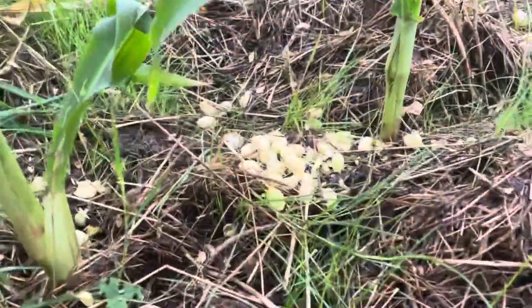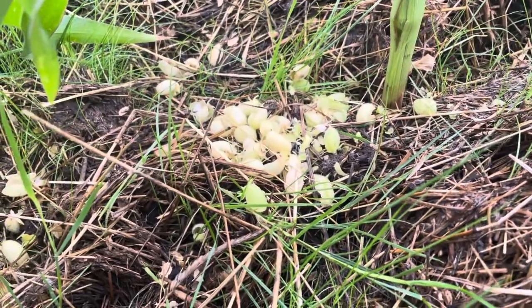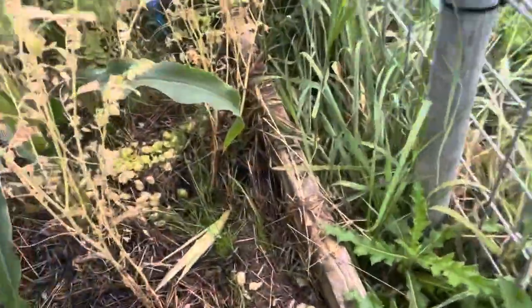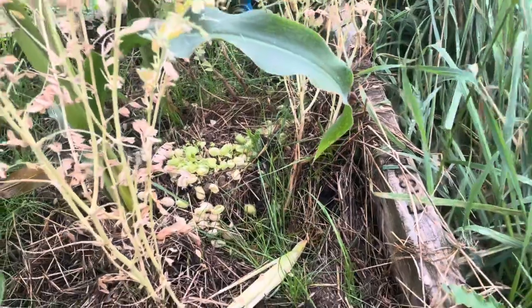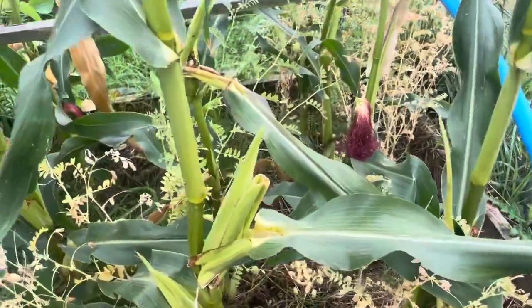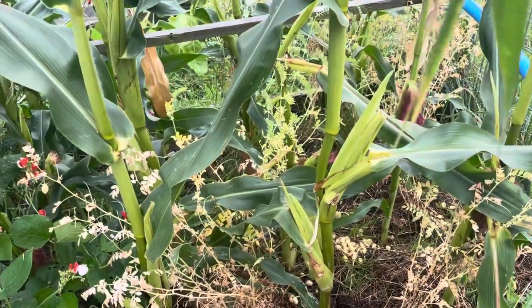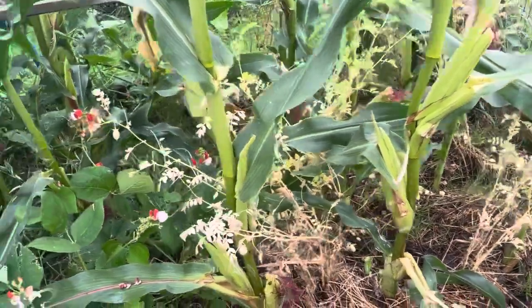Bloody hell — I was going to pick all of them. So that is the chickpeas. The mice have had all the chickpeas — bloody things. That was going to be my job today, pulling them. I noticed the other day they were pretty much ready — they obviously were.